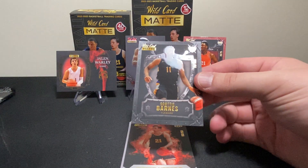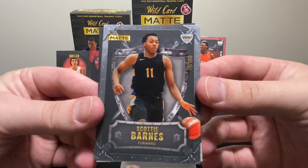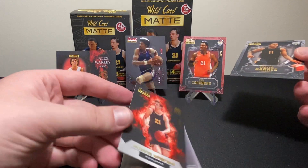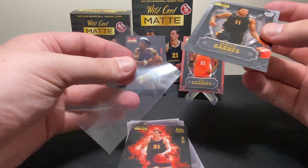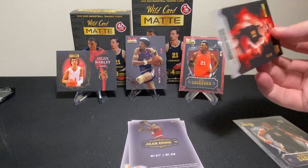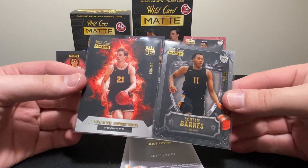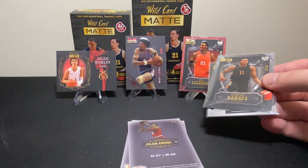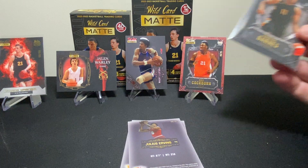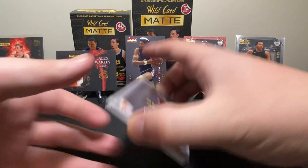Oh my gosh — okay, we're gonna get another numbered card behind that. Wait a second guys — Scotty Barnes 78 of 100, and right behind that: Franz Wagner 150 of 150! Guys this is actually pretty good. I will take both of those — I'd have been happy with just one! Look at that guys, we're getting numbered cards of really good players. Let's put them up — I'm kind of nerding out a little bit. That was pretty sweet.